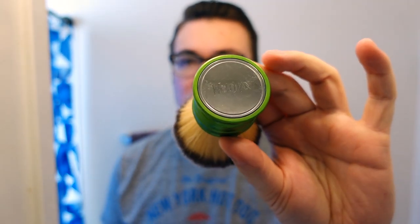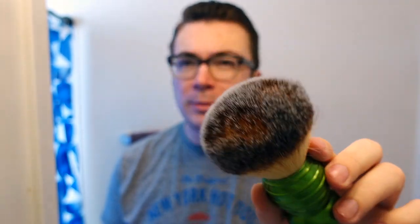We've got this Wolfman synthetic brush that I've used a few times on this channel. I wanted to use a kind of scrubby synthetic today, so we're going to be using that. First, let's talk about the soap.